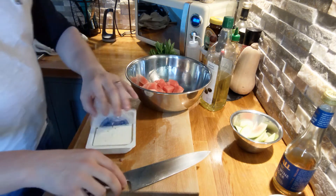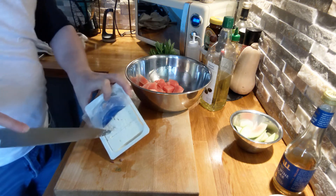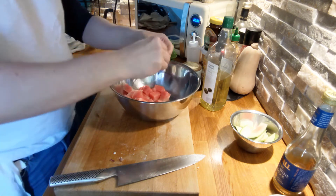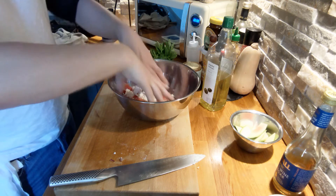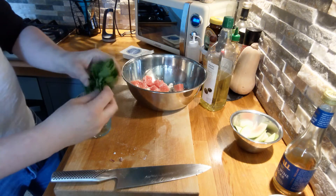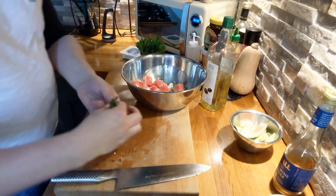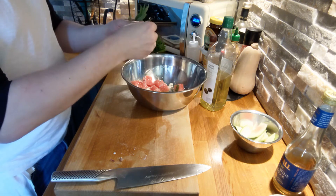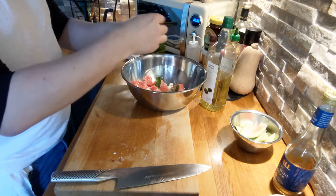And then some feta. We're looking to have about 50 grams, so about a quarter of this pack that we've got here. With that what we can do is just crumble that and give it a good mix. Next is the mint and we want probably 10 or 12 good sized leaves. We can just pick these straight into the salad — they don't need to be chopped up or anything. If they're a little bit big then just rip them in half as you're taking them off.